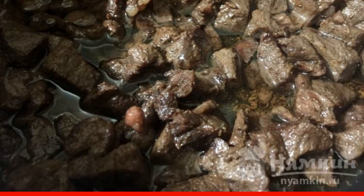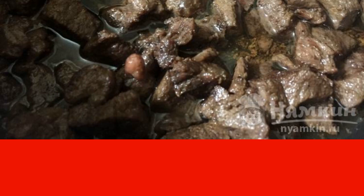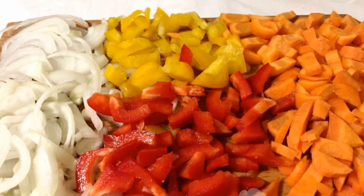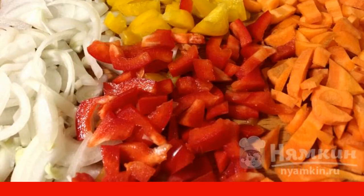Put the sliced meat in hot oil and fry it on high heat until a toasted crust forms on the meat. Then cut the onion into thin strips. Bulgarian pepper and carrots are cut into lozenges.